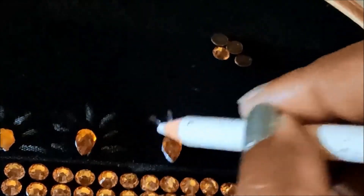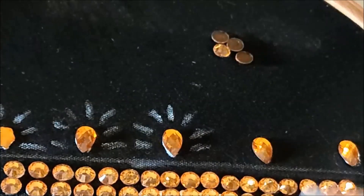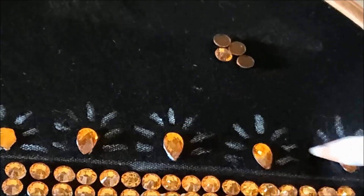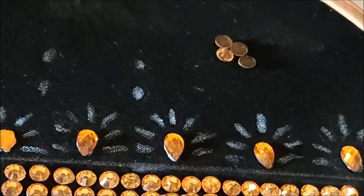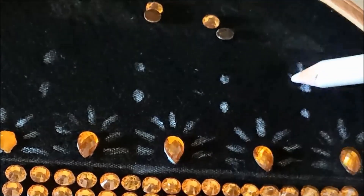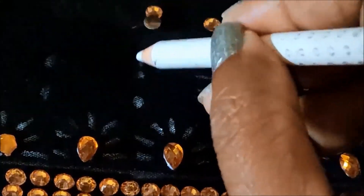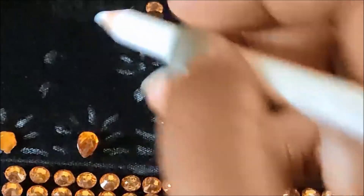Mark the center line and besides that mark three lines on either side, so totally we need to mark seven lines equally. I'll be creating this pattern step by step so that it will be easy for you to understand and create it easily. Exactly in between these markings we need to give two more dots, and on the top dot mark again five lines. This is the flower creation pattern — the markings are so important to get a professional finishing outcome.